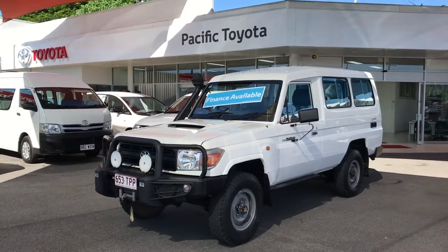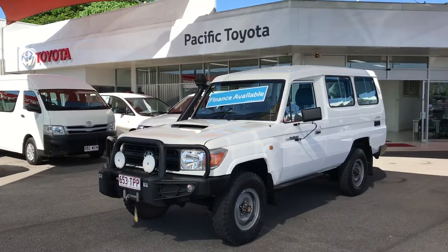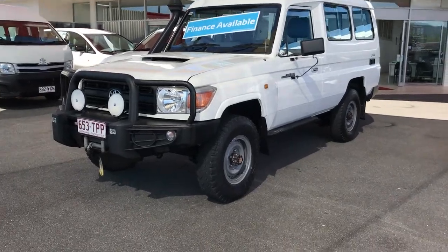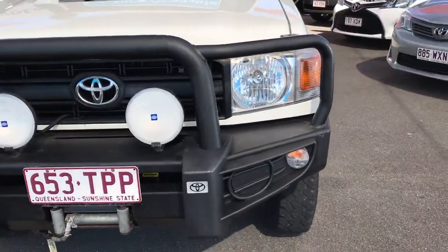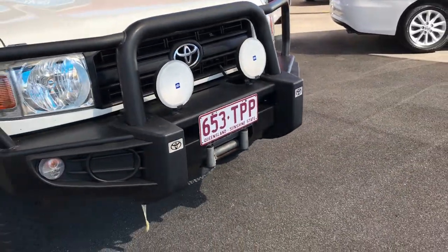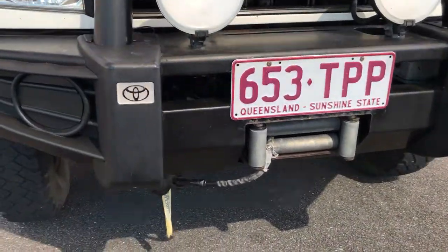Hi Gary, this is Luke from Pacific Toyota and Lexus of Cairns. I'm just sending you the video tour of our 2009 Toyota Land Cruiser Troop Carrier. I'll start at the front of the vehicle. You can see it is fitted with a genuine Toyota steel bull bar — really, really strong — and down here it is fitted with a winch.